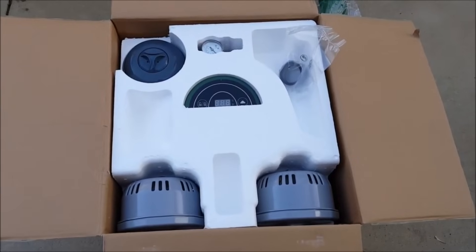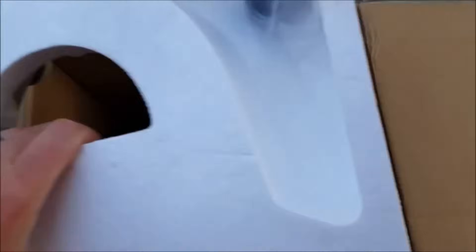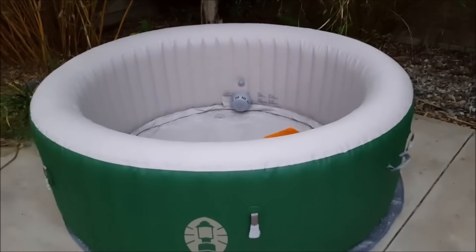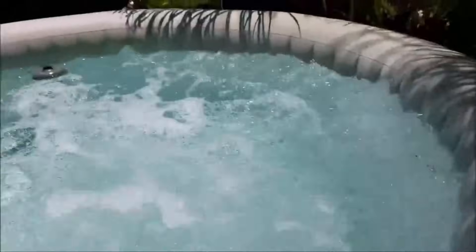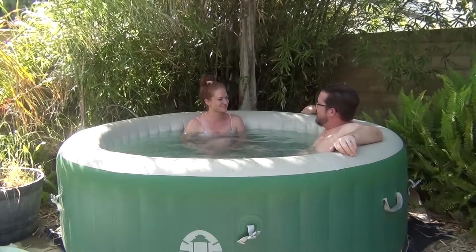Maybe a pool is too big or too expensive for you, or maybe you just want warm water. Above ground jacuzzis are awesome. If you're looking for an inexpensive option, my brother has a review on his channel for the Coleman above ground inflatable spa. He's had it for several years and it's still doing great. Be sure to go check that out and throw him a subscribe — let him know what you think of that jacuzzi option for your backyard.